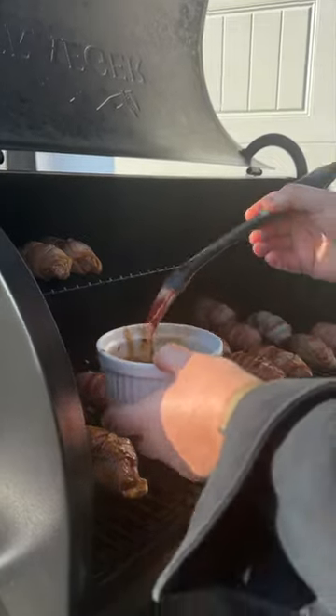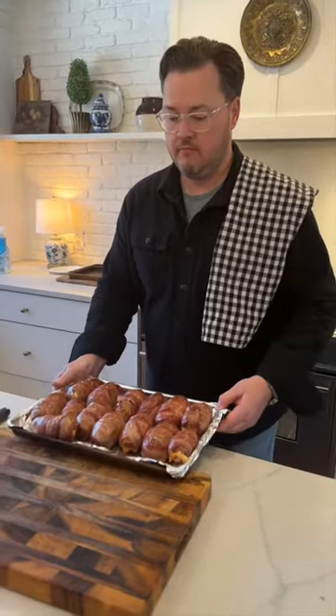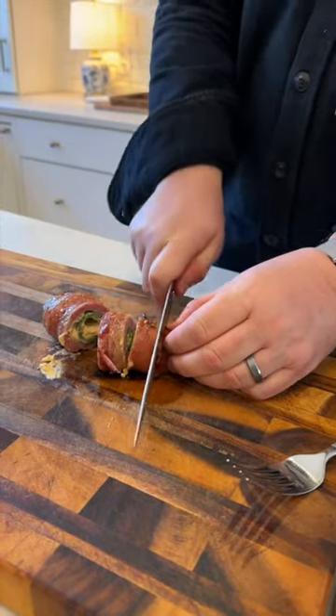One of the things that your mouth loves is the combination of sweet and savory. So there you have it — Armadillo eggs topped with hot honey. I think it's the hot honey that makes it. It's so good.